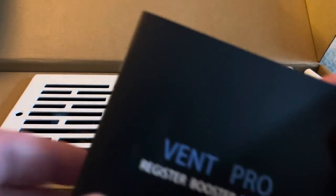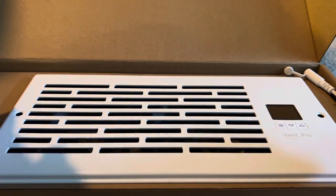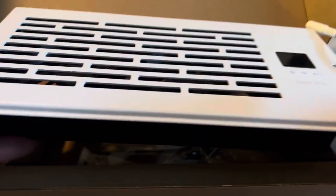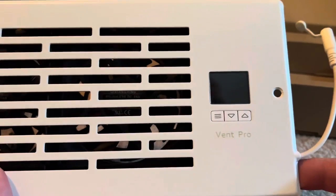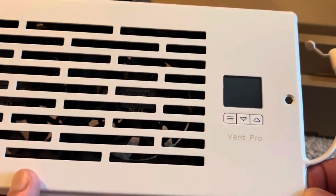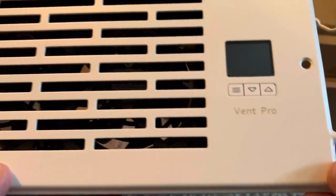We get the instruction manual here, and we also have the booster itself — some screws and the booster. I've done a lot of research on these. The AirTap system is supposedly the best one, but this is almost a one-for-one and it got pretty good reviews.